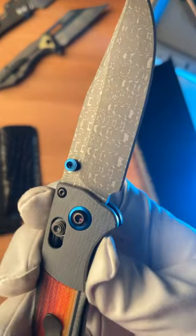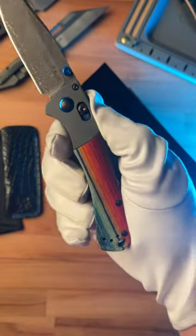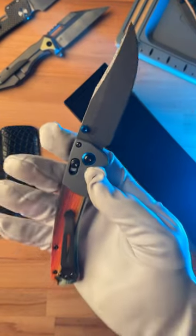This one happens to be number 170. On top of that, we've got this really colorful Mexican blanket-themed Gicarda scales. This is one badass knife made for collectors.